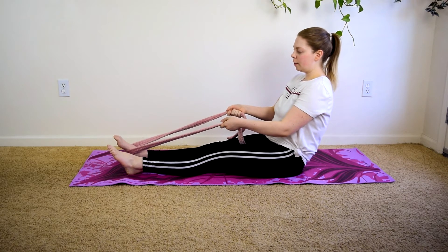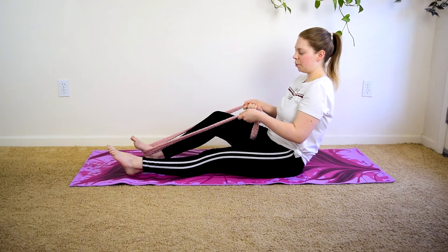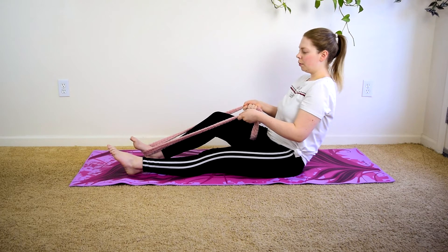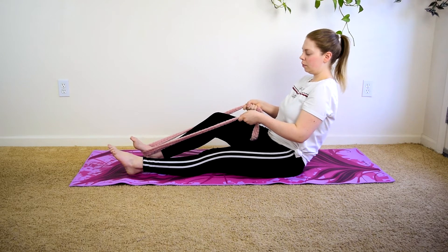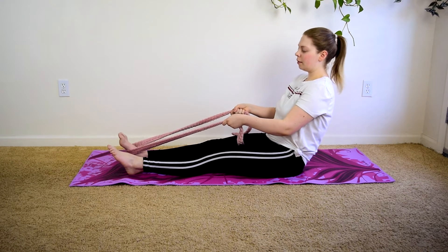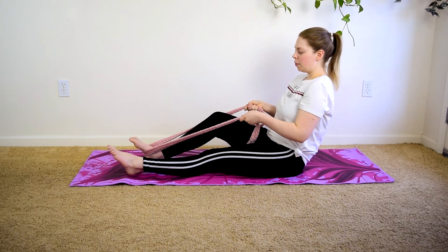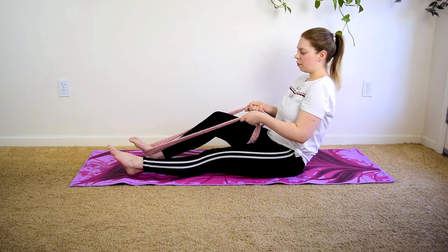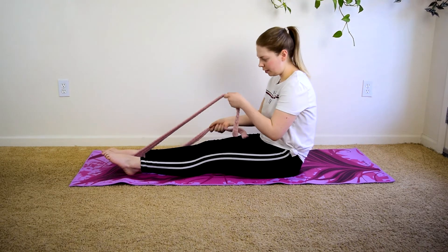I'm going to try to get a little bit more bend. My hip flexor is actually a little tight, I'm noticing. And then let's do it for the final time.